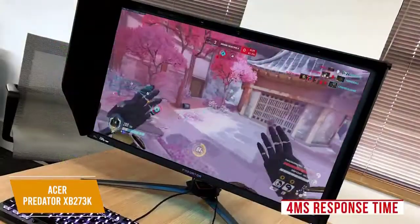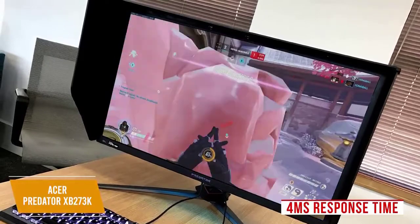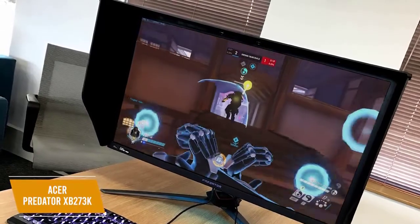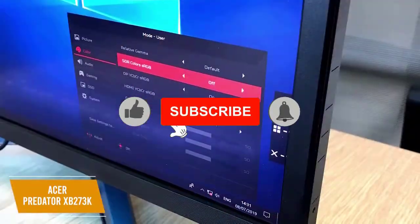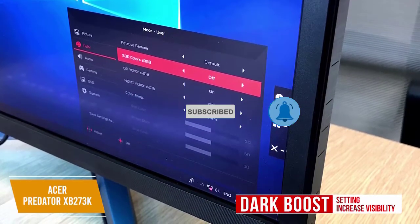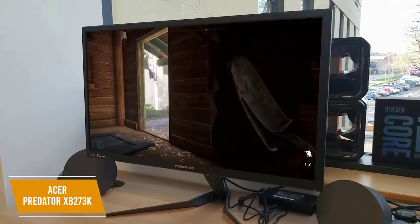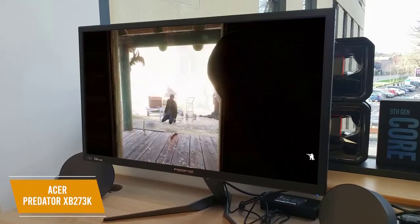The 4ms response time eradicates most trailing for smooth performance and G-Sync compatibility eliminates screen tearing. A built-in sensor automatically adjusts brightness and black levels based on ambient lighting. I like the blue light option, which warms the color temperature to reduce eye strain. Acer gives you other features including the Dark Boost setting to increase visibility in dimly-lit game areas and Aim Point, which gives you customizable crosshairs. The backlight response also functions as an effective dynamic contrast feature to boost the contrast ratio, which can be used with both SDR and HDR.